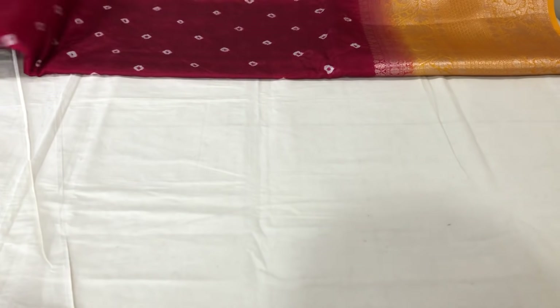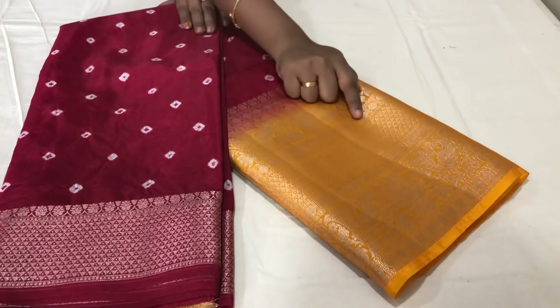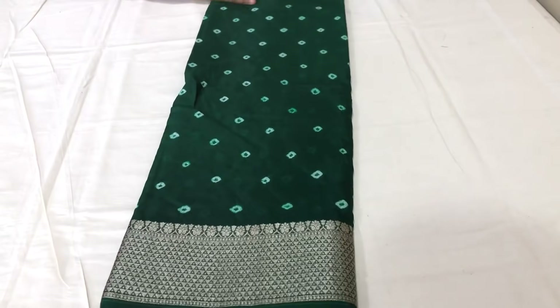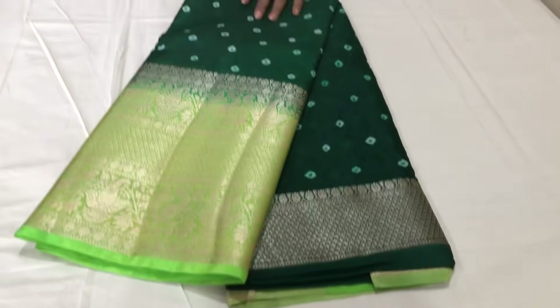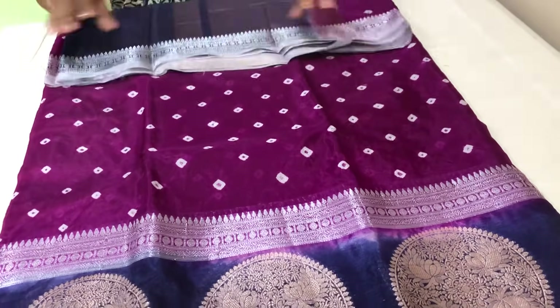Blouse and palla — the blouse is also full rich. We have maroon and maroon with a yellow color border. We also have bottle green, parrot green with borders — both silver. Purple green and small green borders as well.